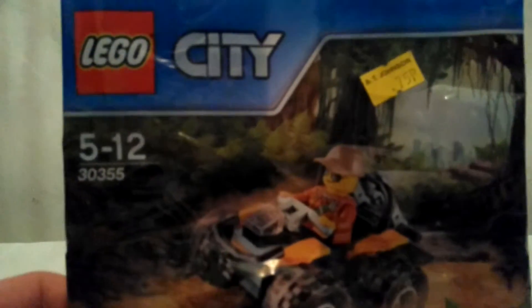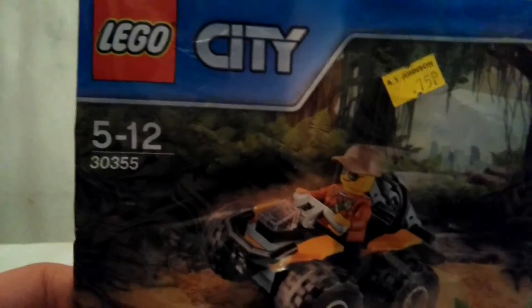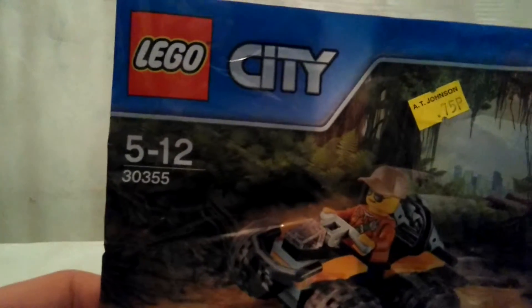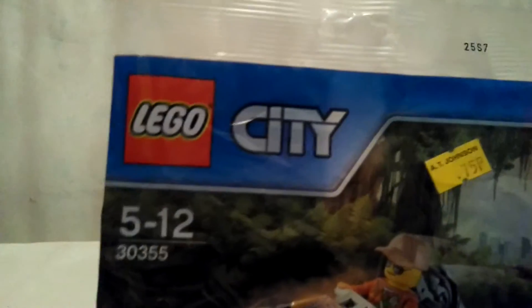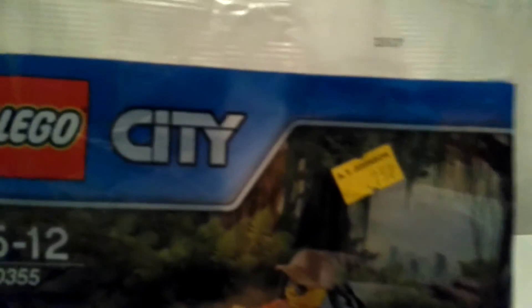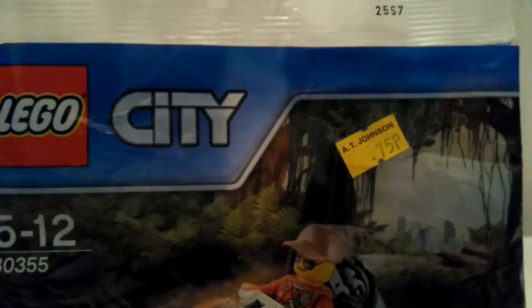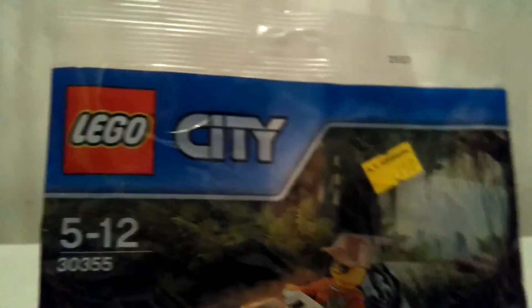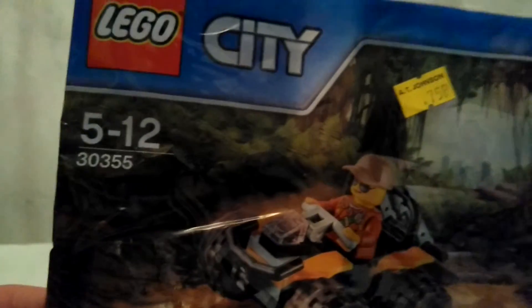What's up guys and welcome to Daraf's Dojo. Today we'll be reviewing Lego City Set 30355. I got this for 75p — pence is like cents in America, not exactly the same, but you can sort of get the gist. It's less than one pound — three quarters of a pound. Anyway, I'll stop with the maths and get on with the review.